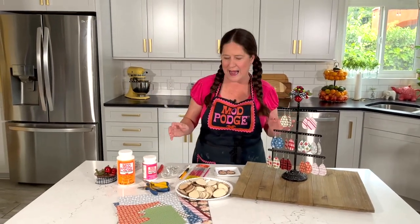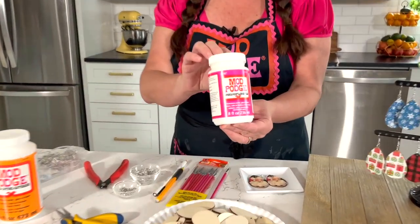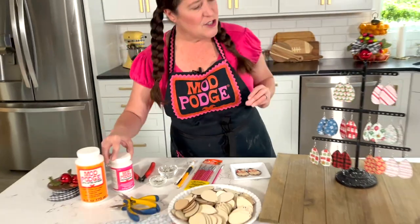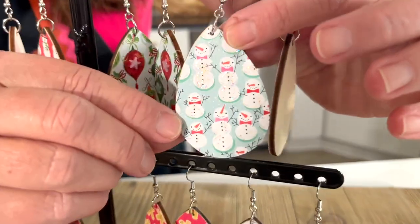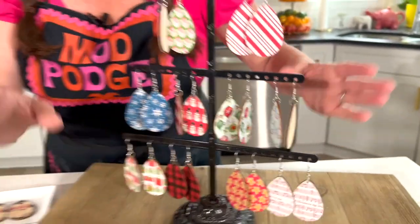I like using Satin for fashion projects because it's not too shiny and it's not too matte. I'm also using Mod Podge Sparkle, which is one of my favorite formulas — it's just got a little tiny bit of a glittery hint to it. Take a look at one of the earrings with that glitter — you can see it on these little snowmen. That is the Mod Podge Sparkle.